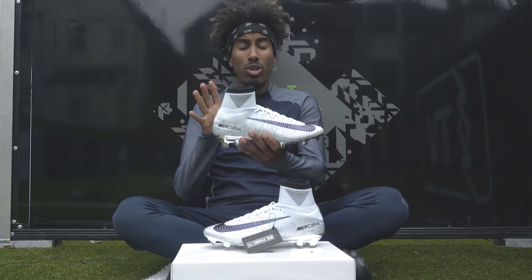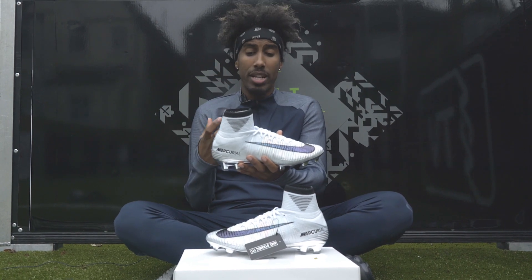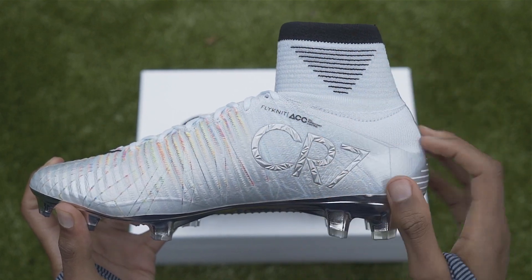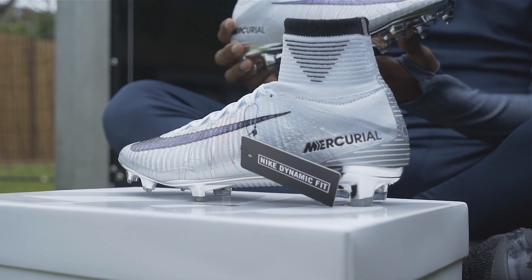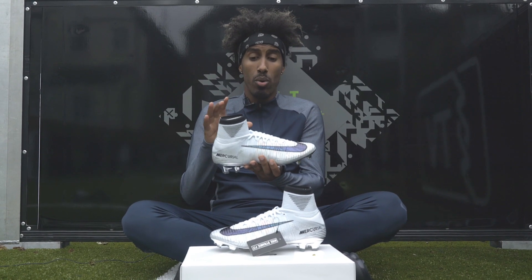Trust me. Other than that, it's still the same Superfly 5.5. You've got the Flyknit construction as its base, the ACC coating — all conditions controlled — meaning that whether it's wet or dry, you're going to have the same touch. You've got the same 3D anatomical soleplate as well, so there are no technical changes to the boot.